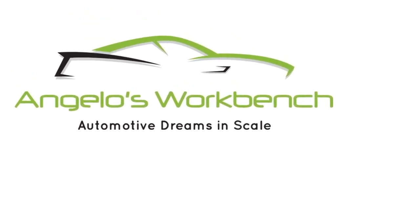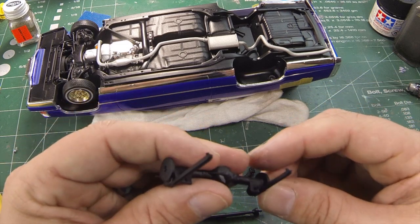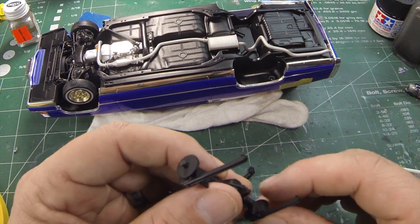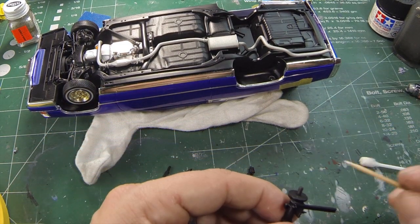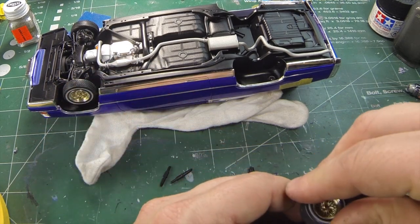Hi everybody, it's Angelo from Angelo's Workbench. Welcome back to video number four in the Revell Cadillac Lowrider Series. The interior has been attached to the body and the body has been attached to the chassis. Now the only thing that is left is the rear axle.